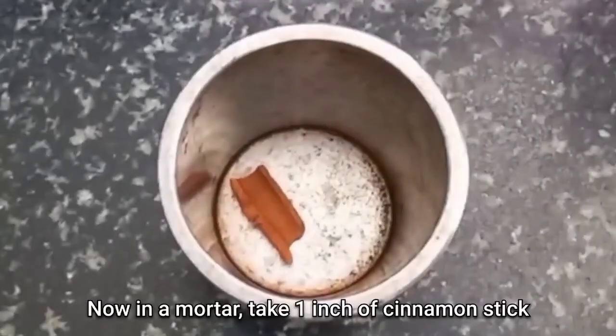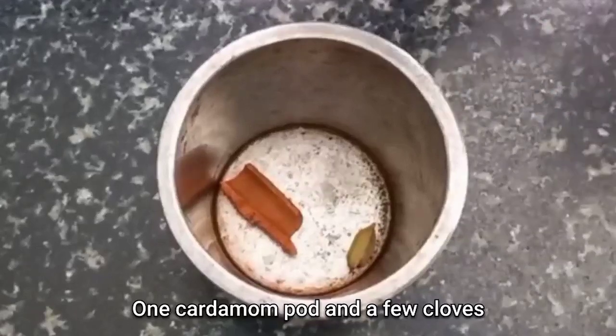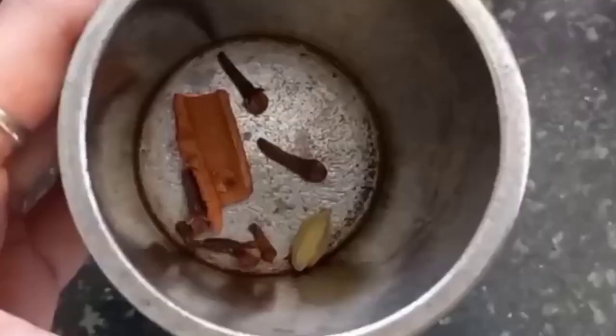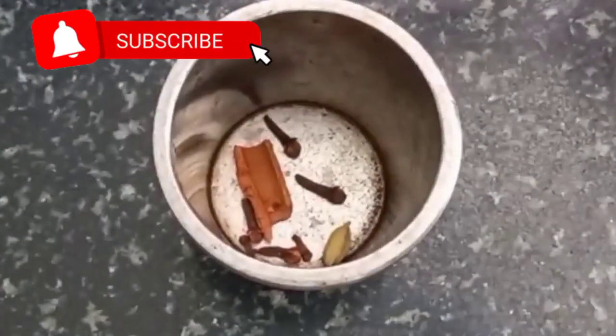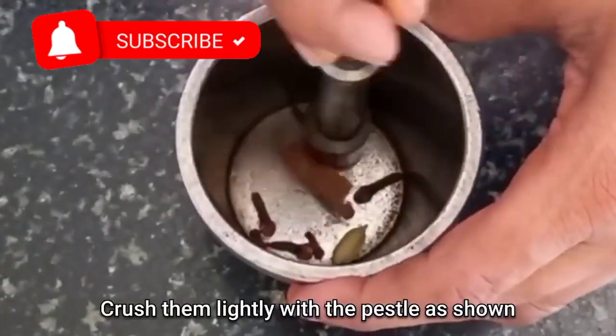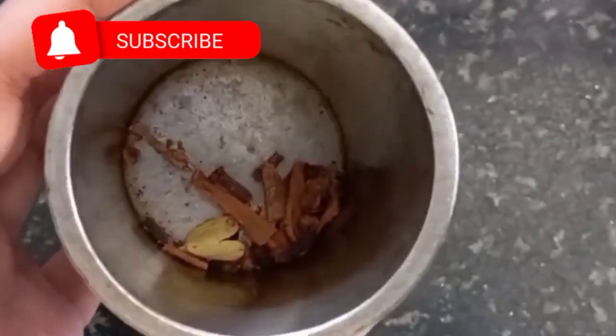Next, in a mortar take 1 inch of cinnamon stick i.e. dalcini, 1 cardamom pod i.e. elaichi, and a few cloves i.e. long. With a pestle crush these lightly as shown in the video. You can see that we have not crushed them into a powder.